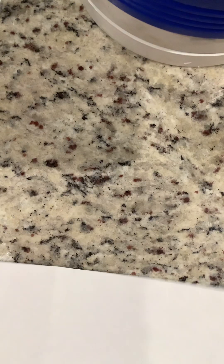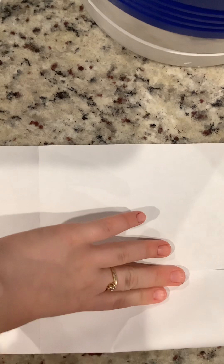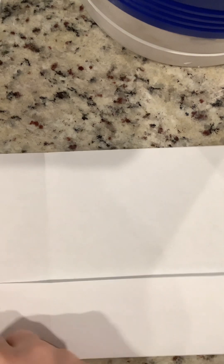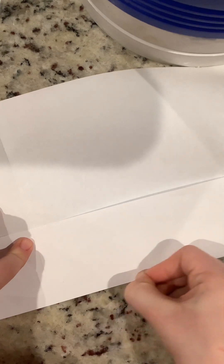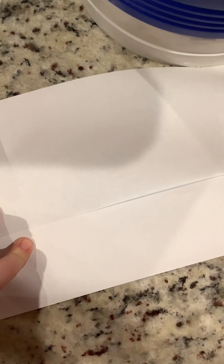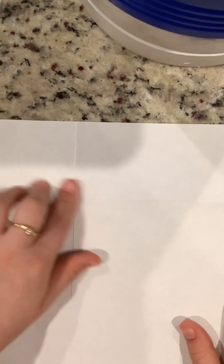And then you're going to take your other piece and kind of try to fold it about the same length that you did the other one. And then you're going to use your nail again. And then unfold it, just like my left hand. And that's what it's going to look like on the back for now.